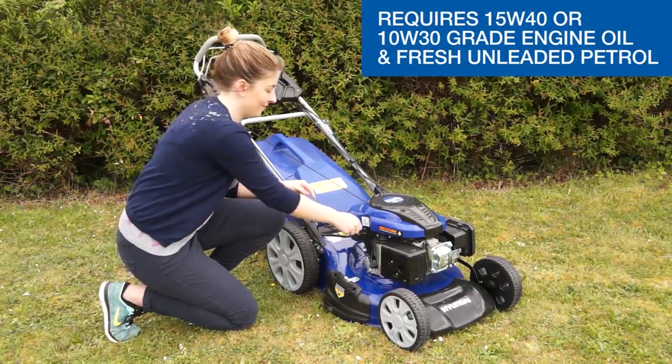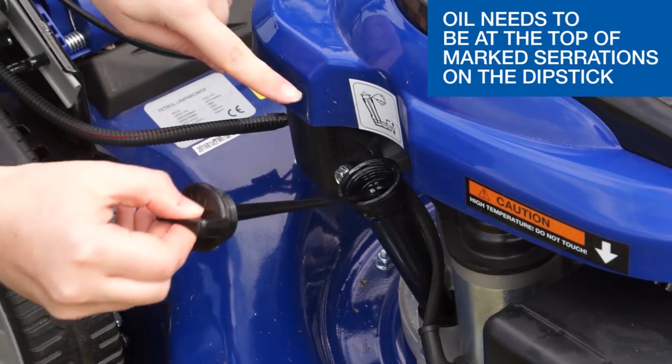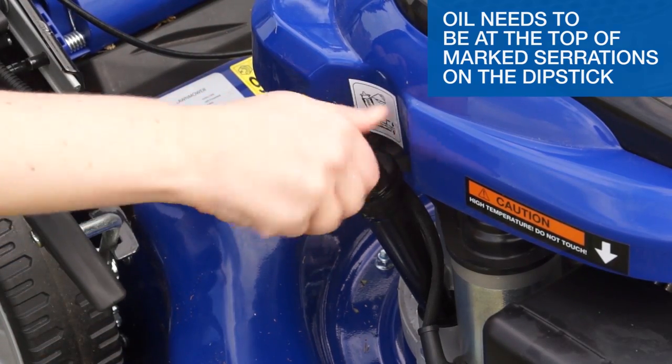To check the oil level, unscrew the oil filler cap. We recommend to always check oil levels before use. Once the cap is unscrewed you will see the oil dipstick. The oil needs to be filled to the top of the mark serrations on the dipstick. Once checked, screw the oil cap back in, taking care not to cross the threads.